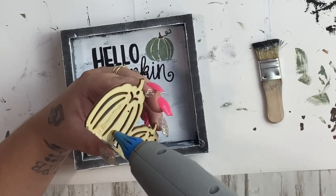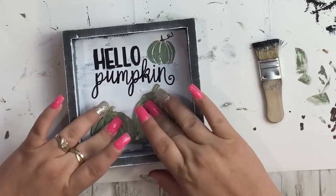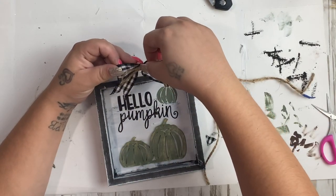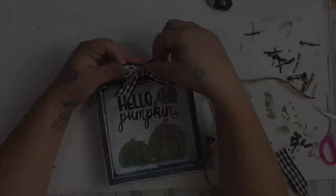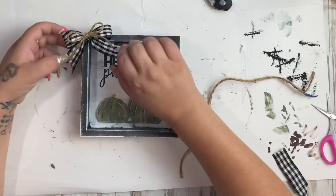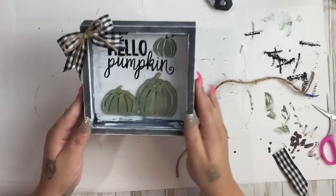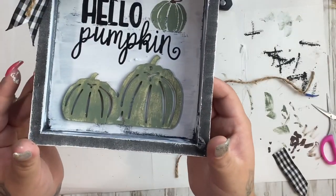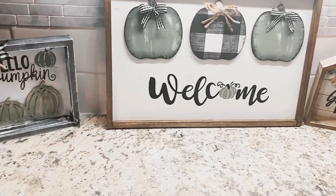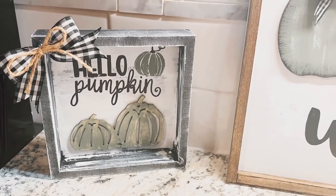Once I had that done, I take the wooden piece I cut off from the truck project and glue that down. I then make a simple bow and a jute bow, glue the jute bow onto the buffalo check bow, and glue that to the corner of the sign. I cannot figure out which one is my favorite — you'll have to let me know in the comments! I really love all of them; they look so cohesive, like you'd buy them as a pack.